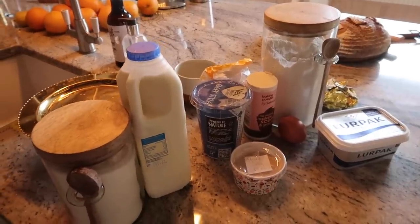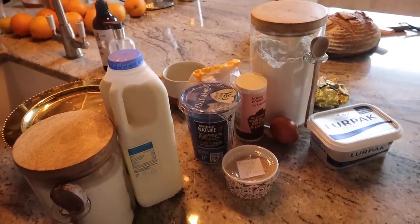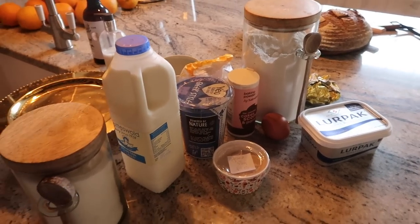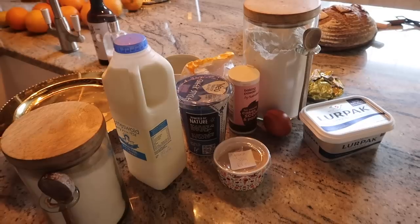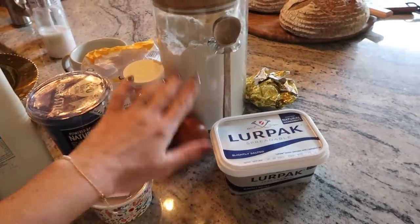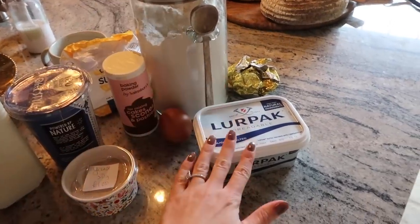These are the ingredients for the carrot cake cinnamon buns. It is a Thermomix recipe but I think it could easily be adapted — I will leave it linked below. It's from a blog called Sophia's Kitchen. We need sugar, whole milk, yeast, Greek-style natural yogurt, baking powder, egg, flour, and unsalted butter.